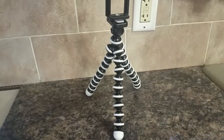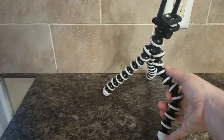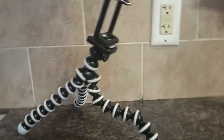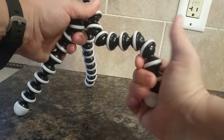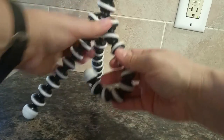I'm presuming you all have seen this kind of tripod before, but if you haven't, this one has flexible legs and you can wrap it around items so you can take a picture. Let me set my camera down here and I'll show you what I mean.